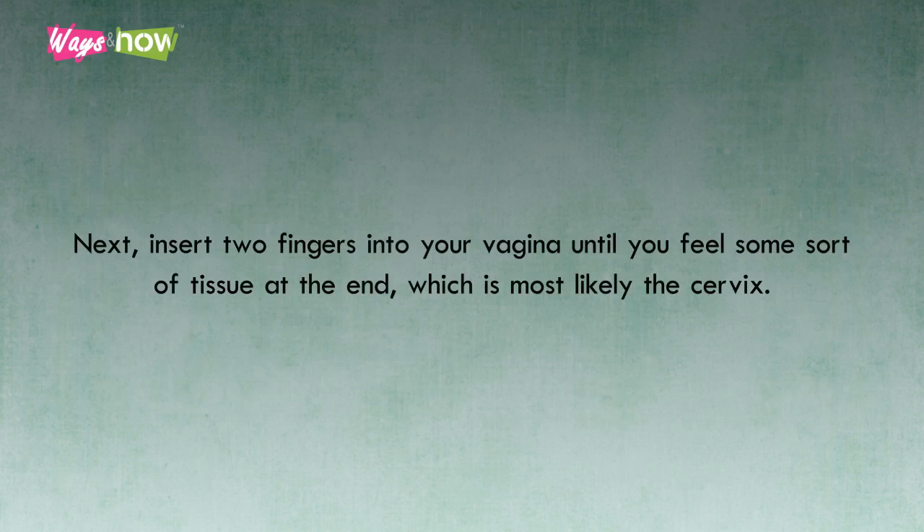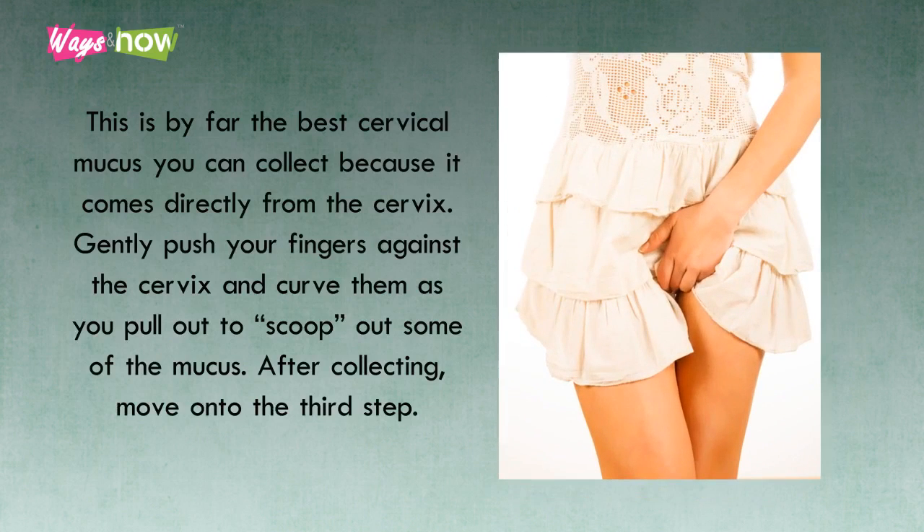Next, insert two fingers into your vagina until you feel some sort of tissue at the end, which is most likely the cervix. This is by far the best cervical mucus you can collect, because it comes directly from the cervix. Gently push your fingers against the cervix and curve them as you pull out to scoop out some of the mucus. After collecting, move on to the third step.